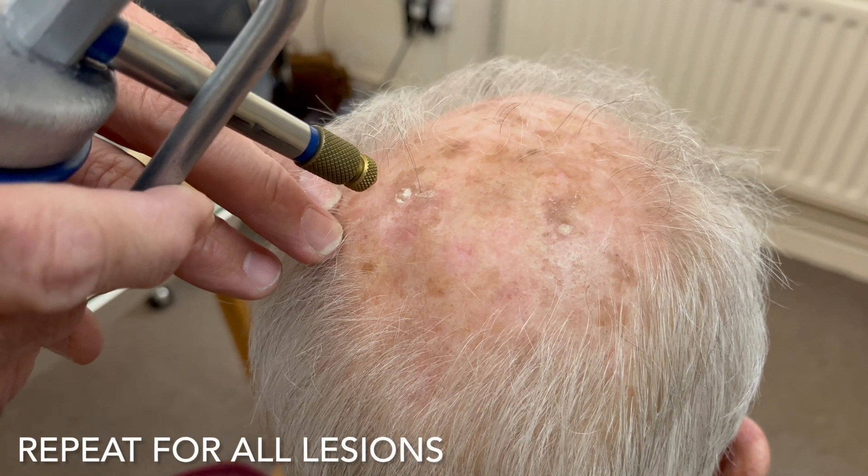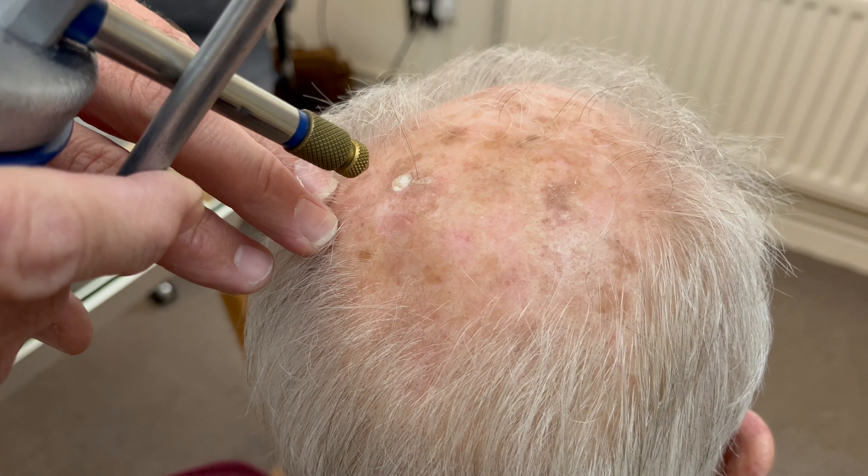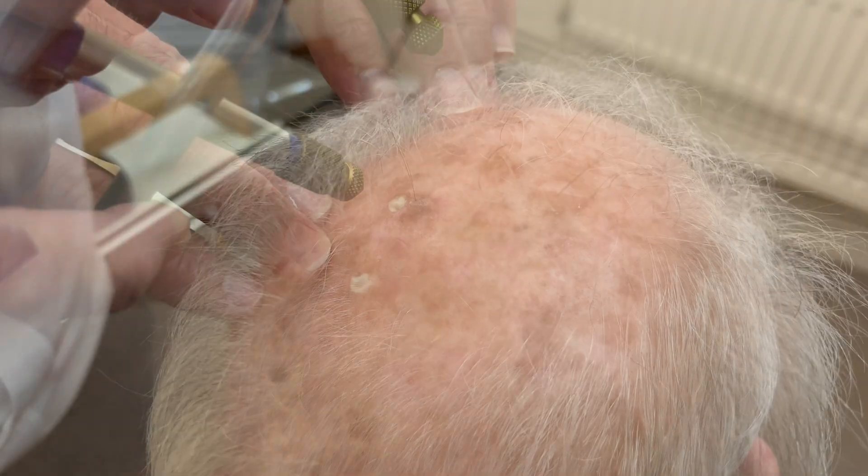This is a further treatment. So again, we're getting the area frozen. And then once it's frozen, we're pulsing the cryogun to make sure it's frozen for that five-second window.